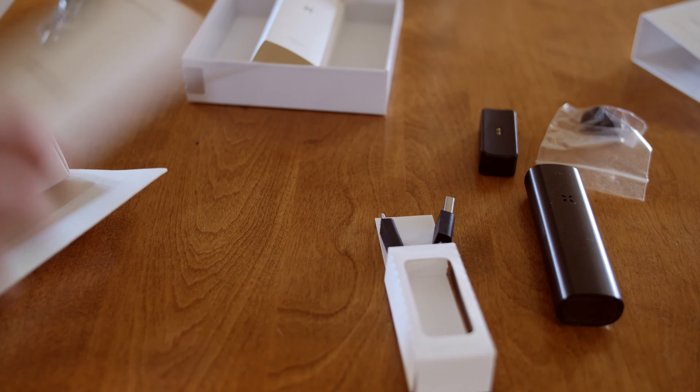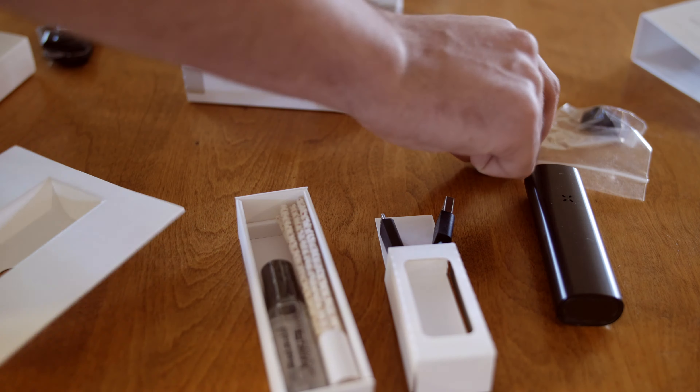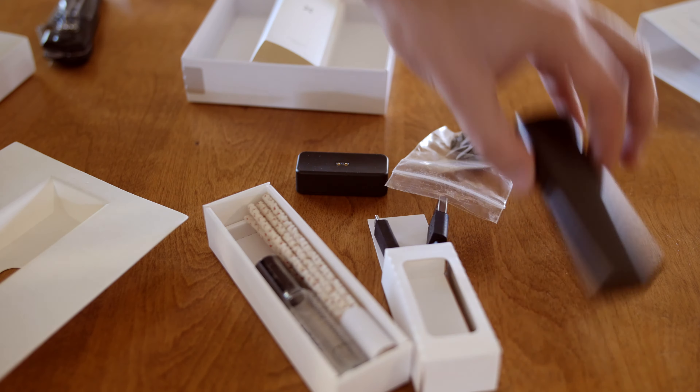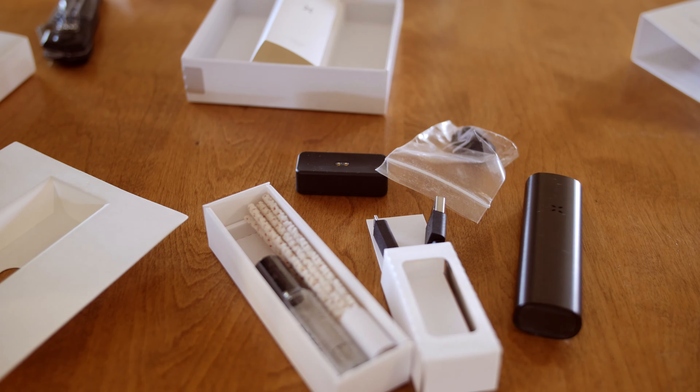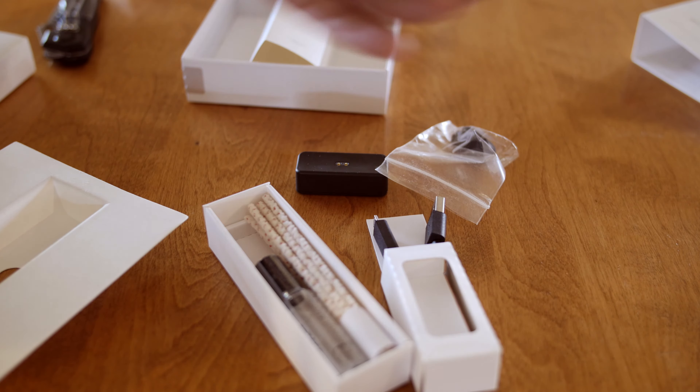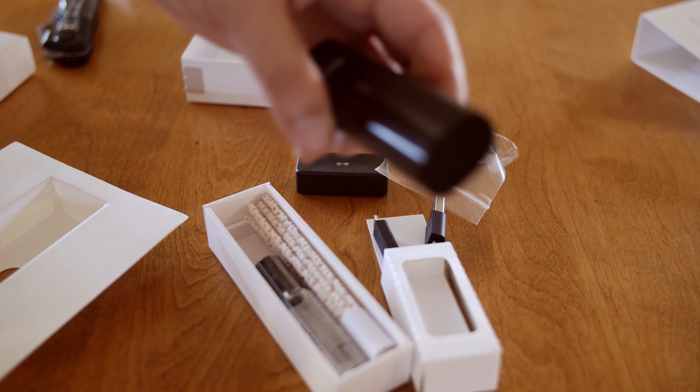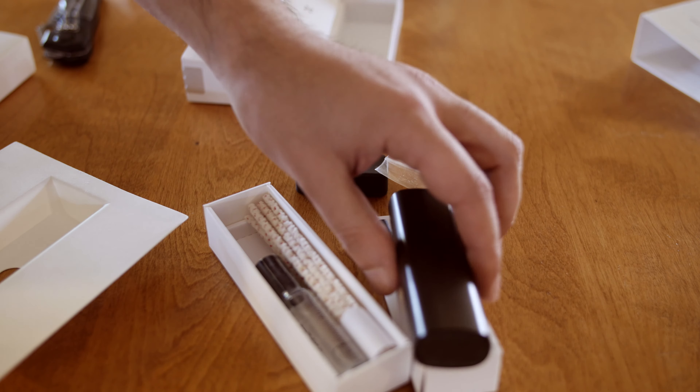But there it is in all its glory. We got the charger, the cleaning kit, the dock, the mouthpiece, and the PAX itself. So that's the unboxing. I will do another video with my thoughts on the device itself, so stay tuned for that. If you like this video, give me a thumbs up and please subscribe. Thanks guys.